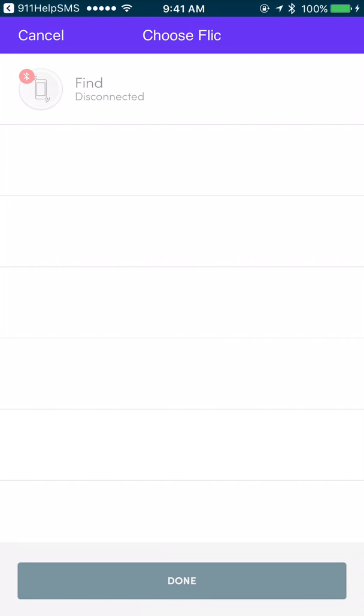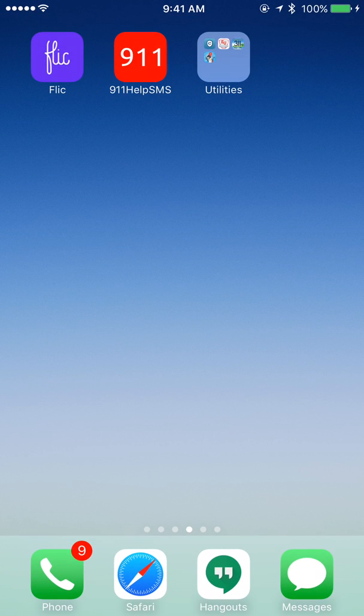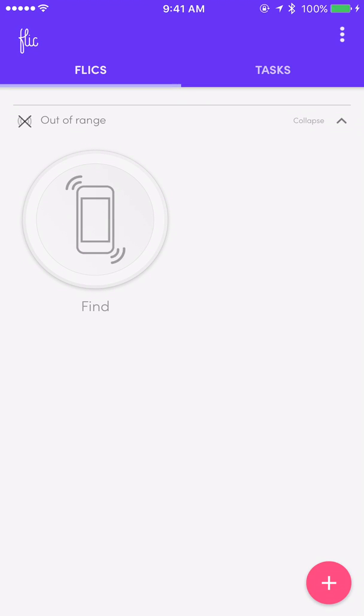As you can see, the flick app does not see the button. So we're going to hit cancel to exit the screen. We're going to hit the hardware home button on your phone. Next we're going to tap on the flick app. As you can see, the app does not see the button — it is out of range.